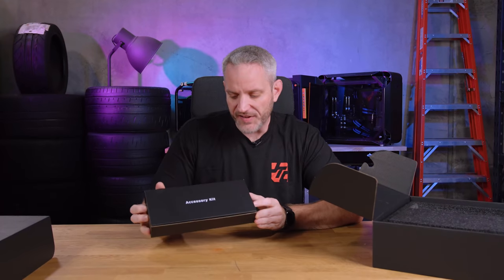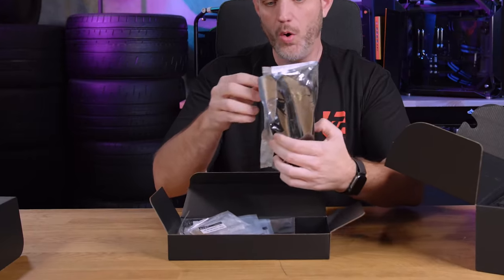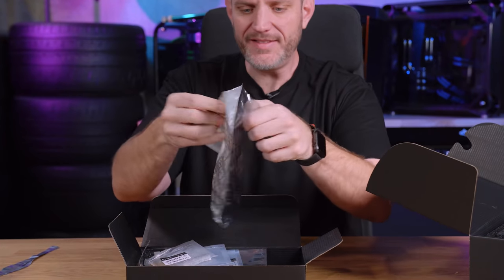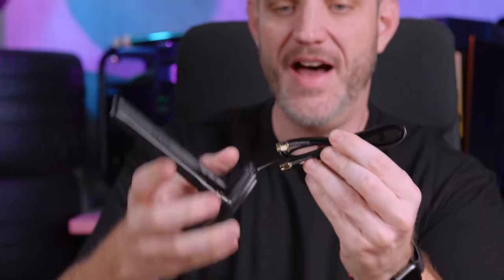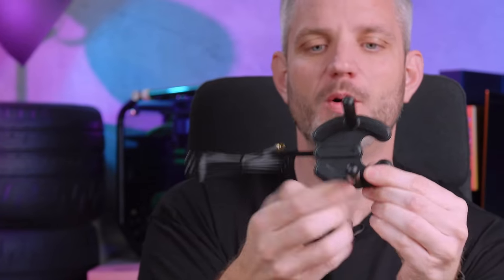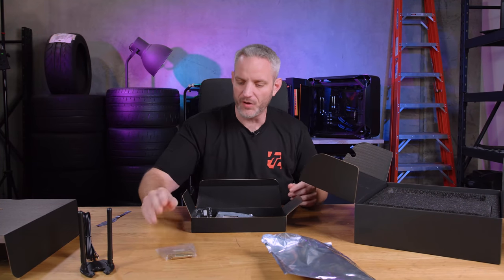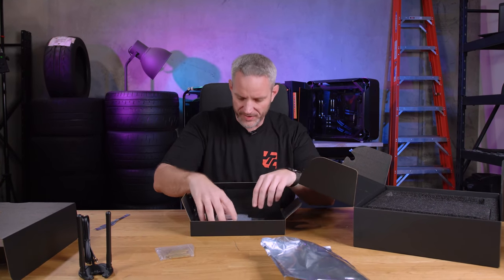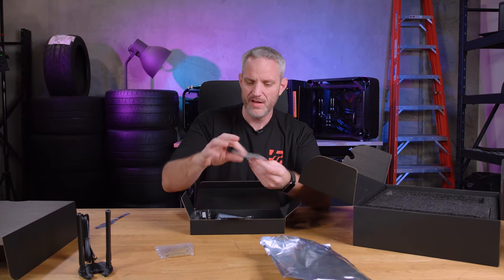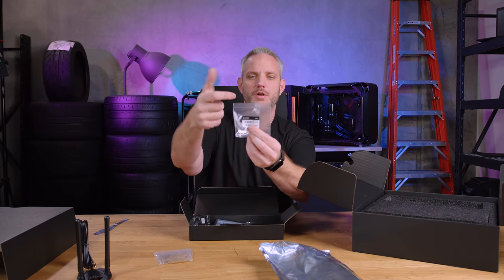Anyway, Ted talk over — accessory kit. Here's what you get: all your WiFi antennas, and look at that antenna — that is a really stiff cable — with the EVGA logo on it. You also get the motherboard standoff test bench mount, which all Dark boards come with. These are your screws — it even says 'screw' right on the label.